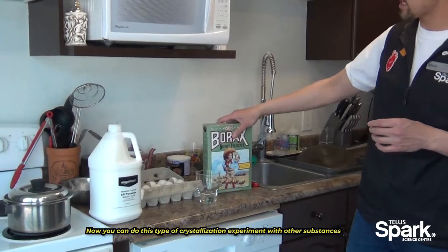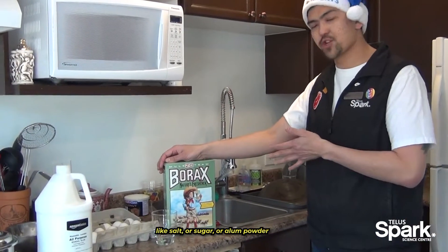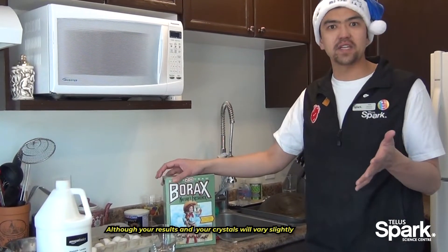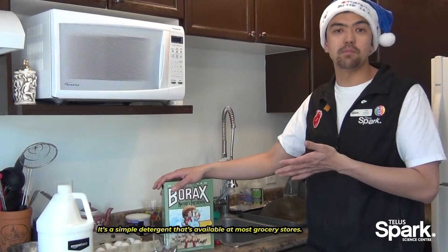You can do this type of crystallization experiment with other substances like salt, sugar, or alum powder, although your results and your crystals will vary slightly. But today we're going to use borax — it's a simple detergent that is available at most grocery stores.